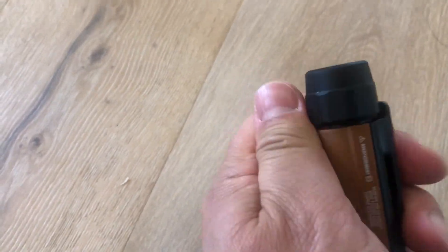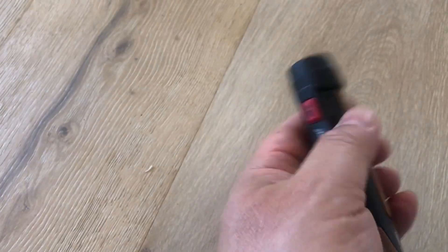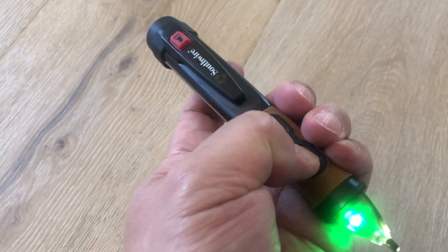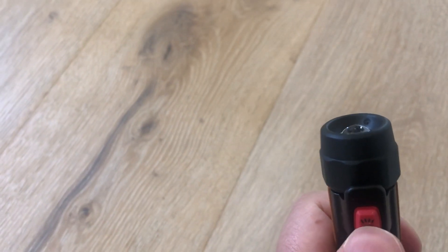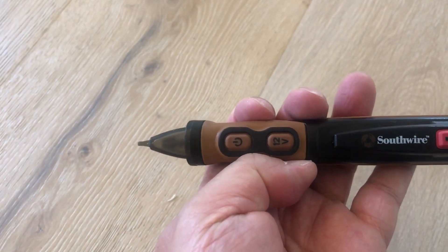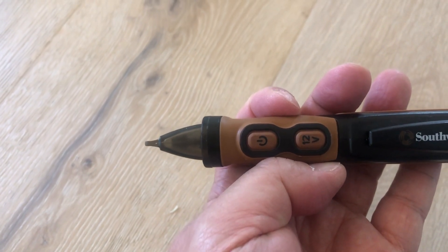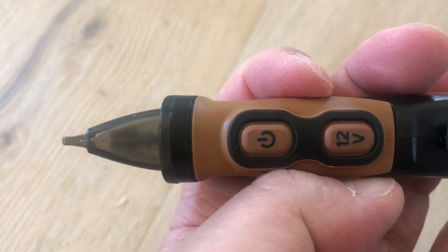You twist the cap on, and there you go. Hit the button on the bottom to turn on or turn off — it makes a sound. The red button just turns on the flashlight, nothing else. So you can use it as a flashlight or as an AC voltage detector, and there are two different ranges. If you know the voltage is high, you'd use the other mode.